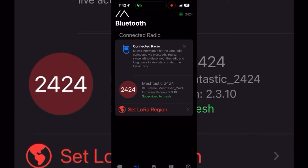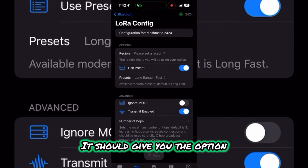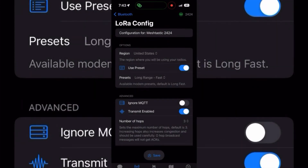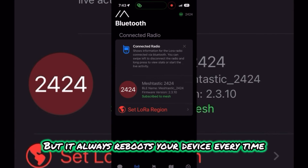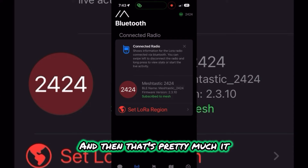It's going to ask you to connect with a region, so make sure you connect to whatever region you are in. For me, I'm in the United States. At the top, click your region, configure region, and scroll down to whatever region you're in. Once you save this setting you'll be able to use it, but it always reboots your device every time you make a change.